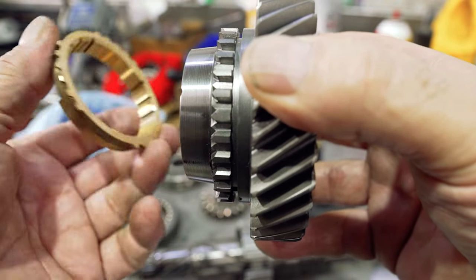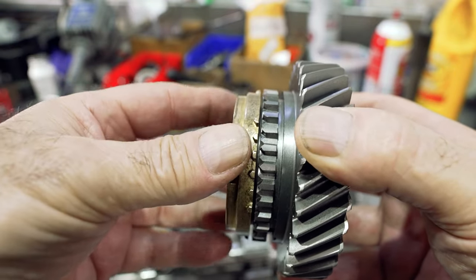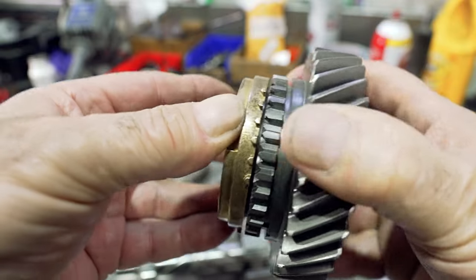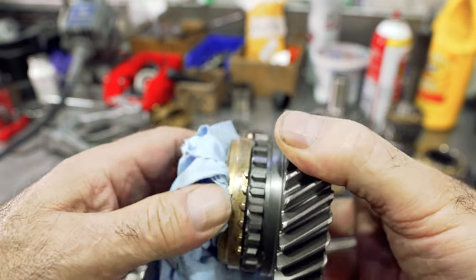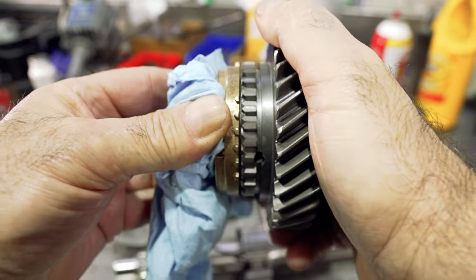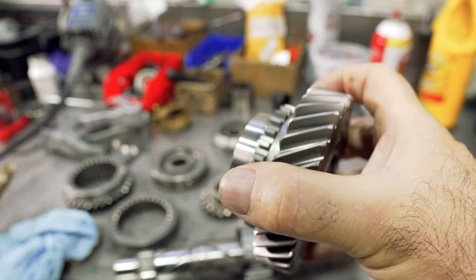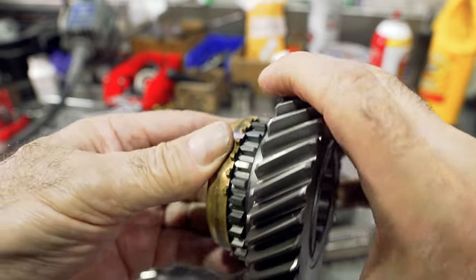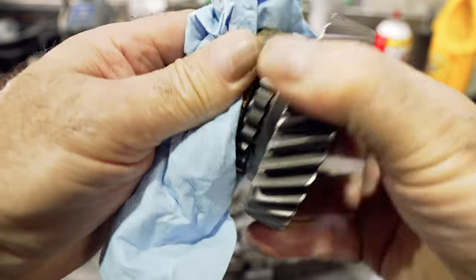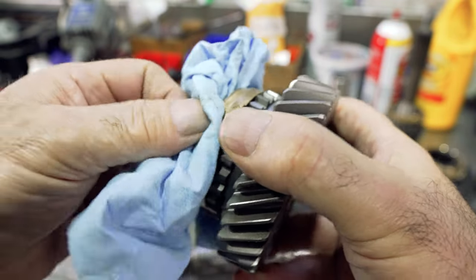One thing before you start putting a transmission together: you always want to fit the synchronizer rings to the gear. What I do is put the ring on the gear, apply pressure like this, and see if the ring locks up on the gear — which it does. If I really apply pressure and squeeze hard, it's not turning, which is good. To give you an example, the older ring that was a little worn — no matter what pressure I put on it, I could still spin the gear. Put the new ring on and it really locks up good.